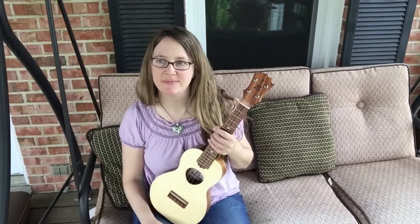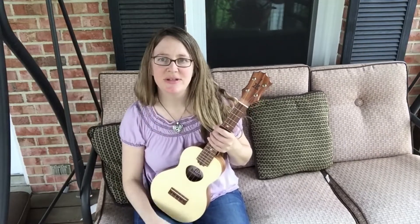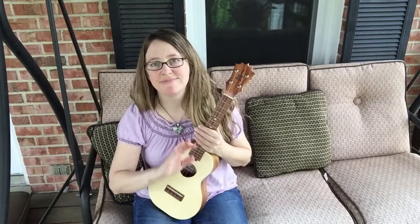Maybe I'll record it outside on a less windy day. See you guys soon. Don't forget to play your uke today. Love you guys. Bye!